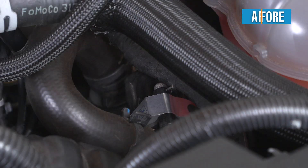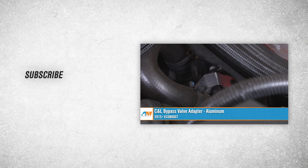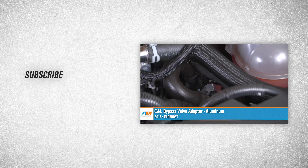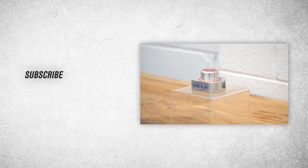And that wraps up our review and install of the C&L bypass valve adapter in aluminum for the 2015 and newer Mustang EcoBoost. Thanks for watching and remember, for all things Mustang, keep it right here at AmericanMuscle.com.